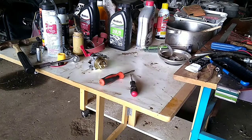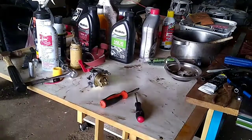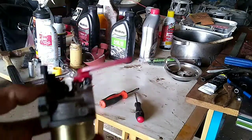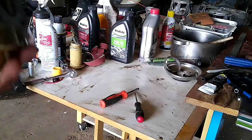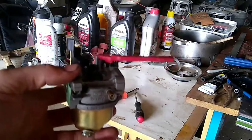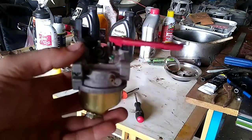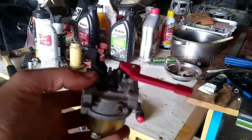In today's video I'm going to be showing you something very interesting about these small engine carburetors — these Chinese ones. I think they're actually Honda copies. If your engine is experiencing hunting, surging, not starting, or it'll start and die, this could be part of your problem. I'm going to show you guys how to solve that issue and get your engine back up and running smoothly. This is a thing that not many people know about, and I wanted to share this information.